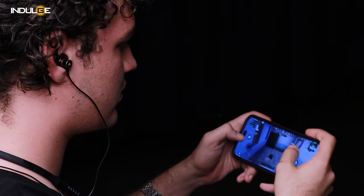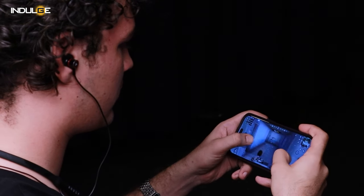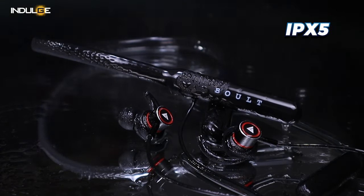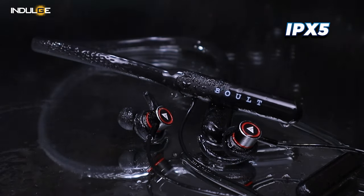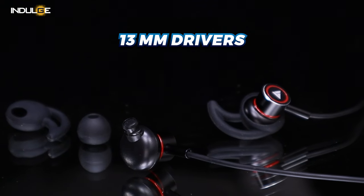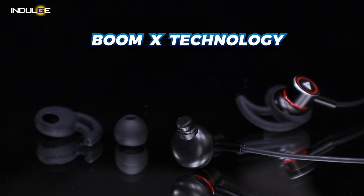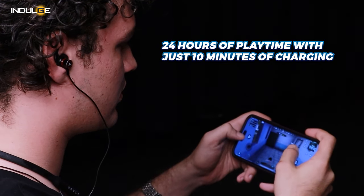For gamers, the headphones include a gaming mode with a low latency of 50ms, ensuring minimal lag during gaming sessions. Additionally, the IPX5 water resistance makes the Curve Max suitable for exercise, protecting against sweat and rain. In terms of sound output, the 13mm drivers deliver good highs and mids, while the lows enhanced by the Bumex technology are satisfactory. The battery performance is outstanding, providing up to 100 hours of playback on a full charge, with flash charging capabilities allowing for 24 hours of playtime with just 10 minutes of charging. The environmental noise cancellation technology enhances Bluetooth calling performance.